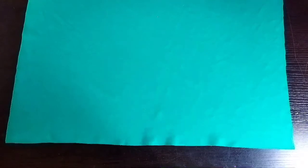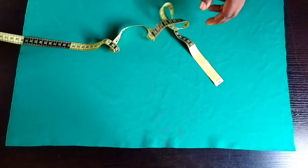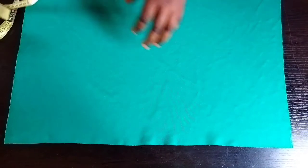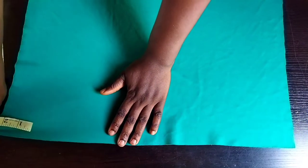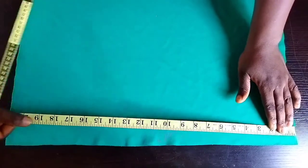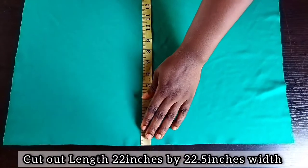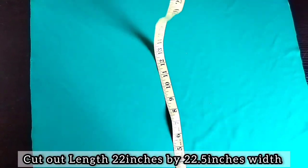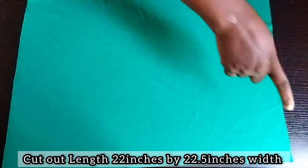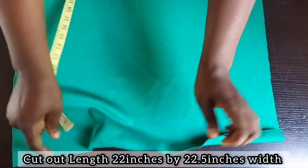First of all, note that we have what we call head circumference, which is the measurement of your head. The head circumference part is the stretchy part of the material, and that stretchy part is what we call the length. You cut out 22 inches length by 22.5 inches width. Note that the stretchy part is your head circumference area. My own head circumference is 22 inches.